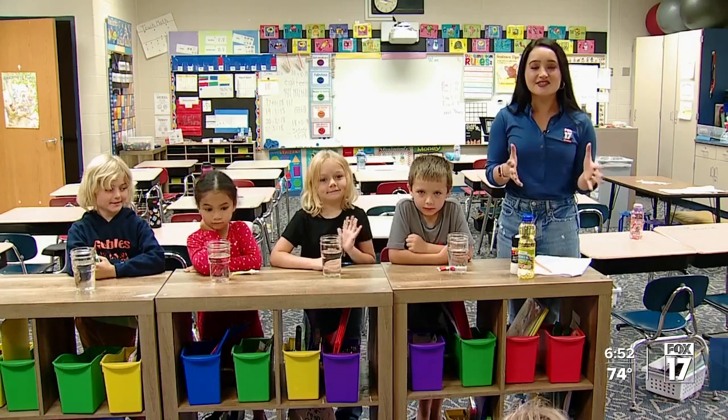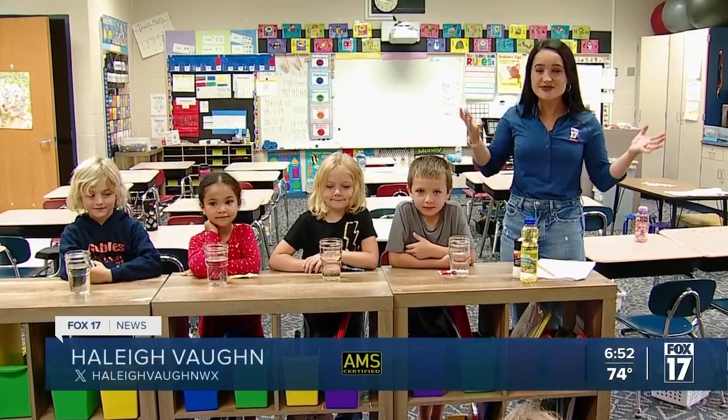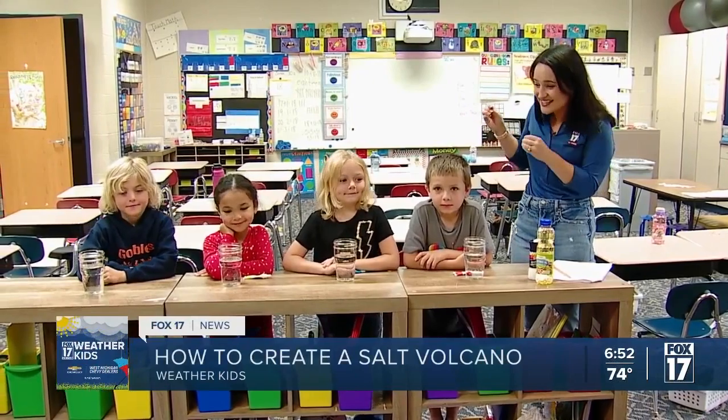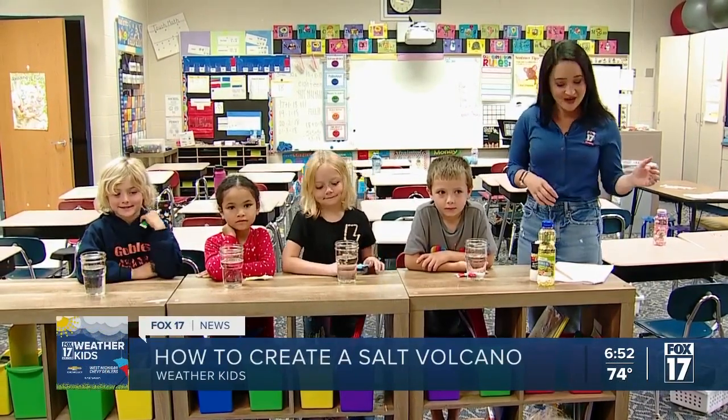Meteorologist Haley Vaughn shows us how in today's Weather Kid experiment. Hi, I'm meteorologist Haley Vaughn with Fox 17 News, here with Mrs. Tiller's first grade class at Goebbels Elementary.